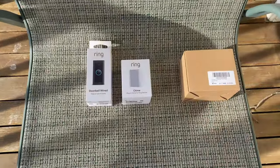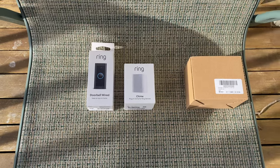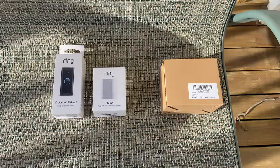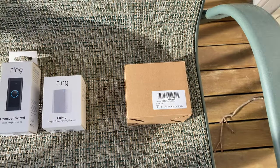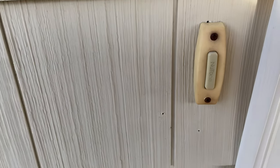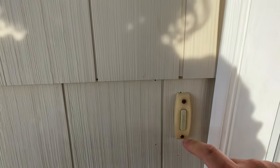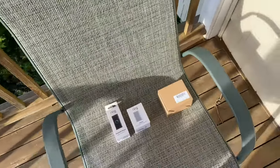Hey, what's going on YouTube. Today I'm going to be showing you how to install the Ring doorbell and the chime, also with a compatible transformer. I'll be replacing this new tone doorbell which is right there.